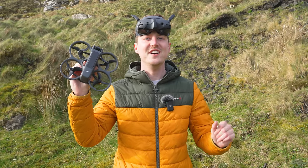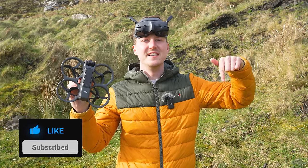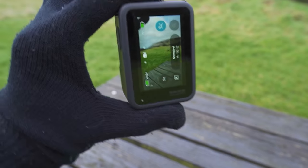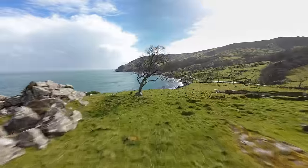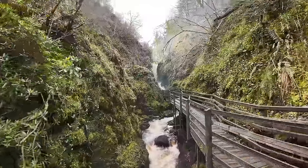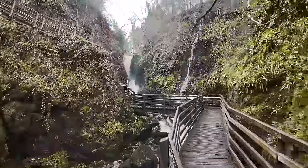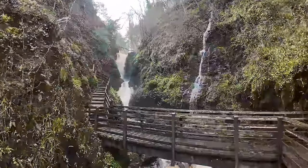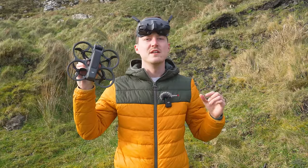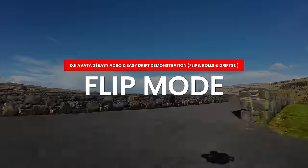If you're getting value from this video, please give it a thumbs up. If you love drones, action cameras, gimbals, and want to learn the best settings, tips and tricks for more cinematic videos and better-looking images, consider subscribing and enabling the notification bell to be alerted when new videos are released.